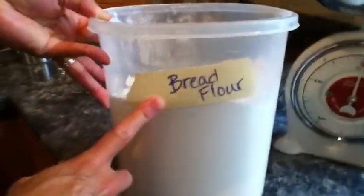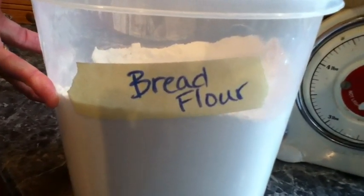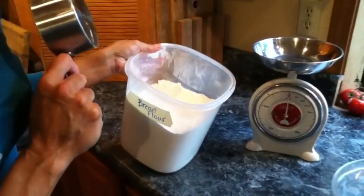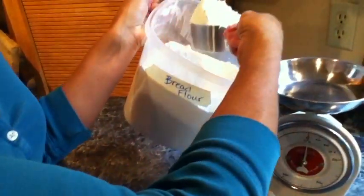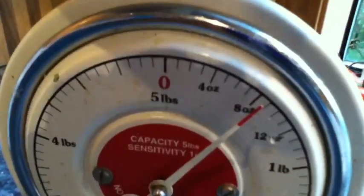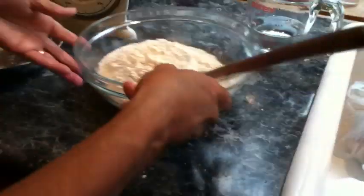You want to use bread flour. The best bread flour is King Arthur. If you can't find it, just get unbleached bread flour specifically. You want 8 ounces, which is about a cup and three-quarters. That's about 8 ounces — put it in your bowl with 8 ounces of water.